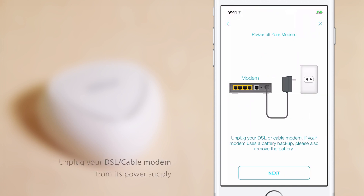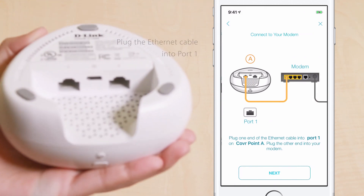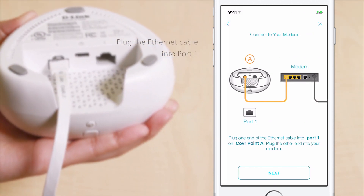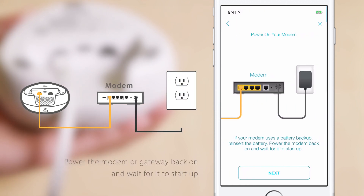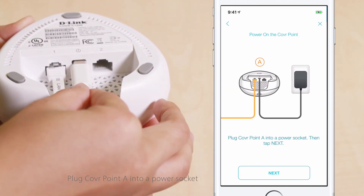Now, unplug your modem or gateway. Take cover point A and plug the Ethernet cable into port 1. Connect the other end of the Ethernet cable to your modem or gateway. Power the modem or gateway back on and wait for it to start up. Plug cover point A into a power socket.